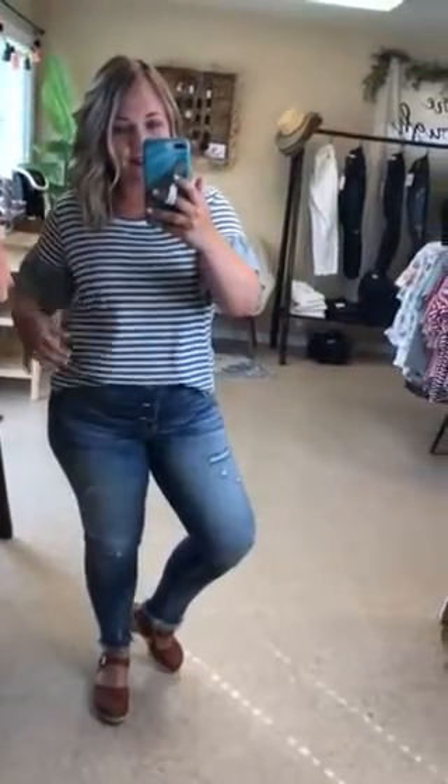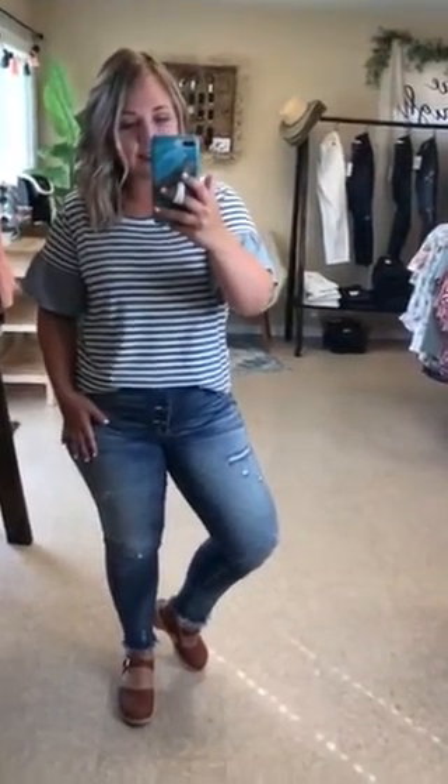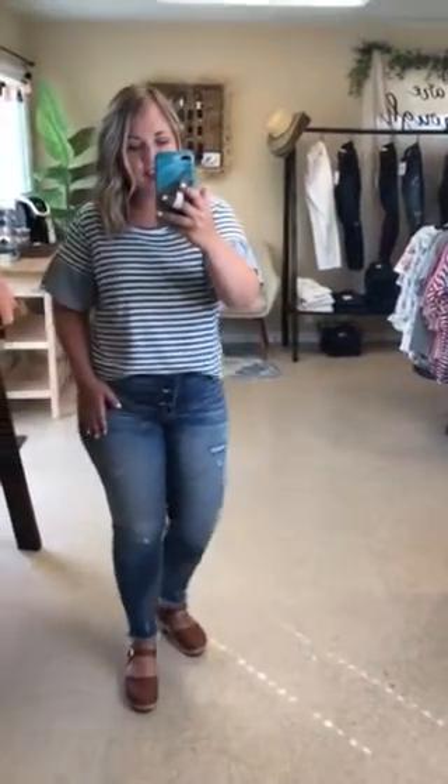This was my date night outfit and I'm obsessed. So I grabbed a size 11 in these. These are Can Can brand.